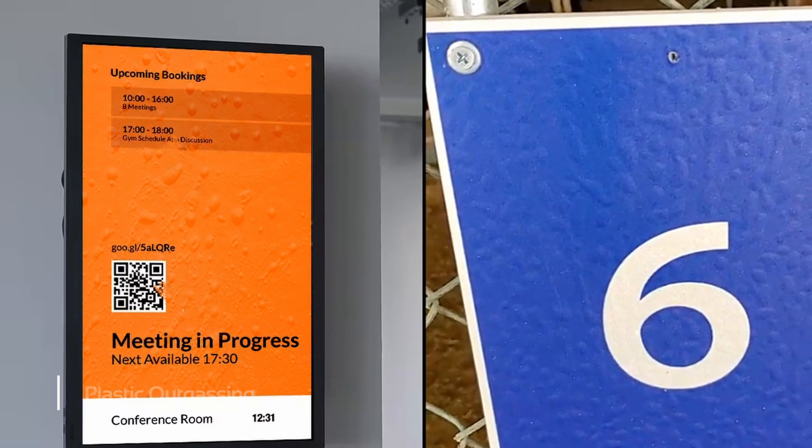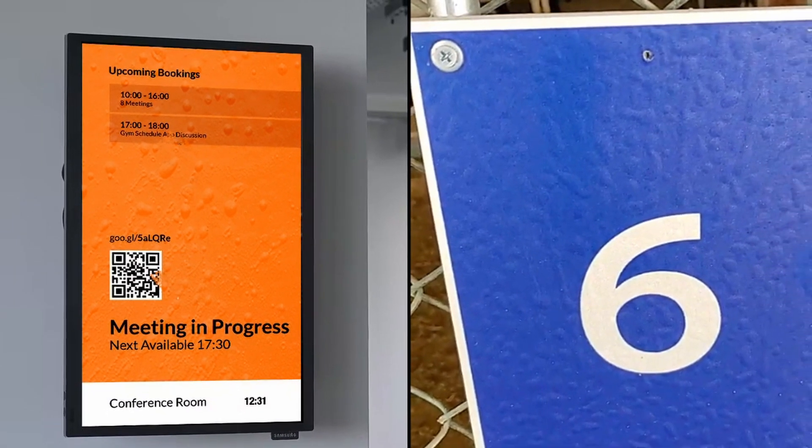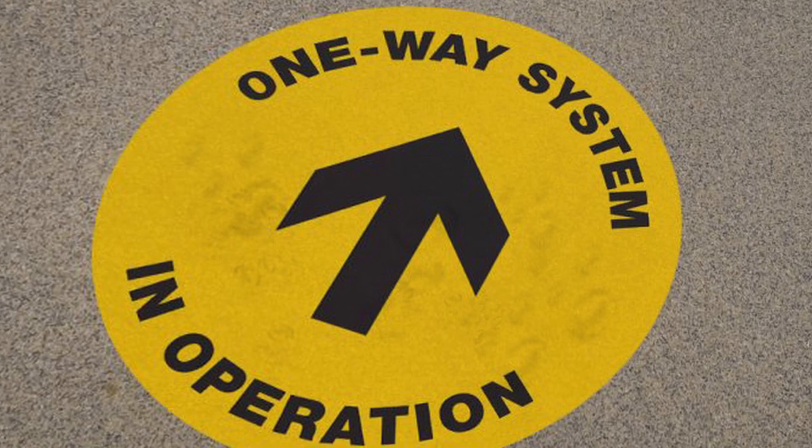So what is outgassing? Outgassing is the release of gas or moisture that was dissolved, trapped, frozen, and even absorbed in any material. It is a crucial factor for plastic components that are used in high heat environments, vacuum applications, or enclosed spaces.